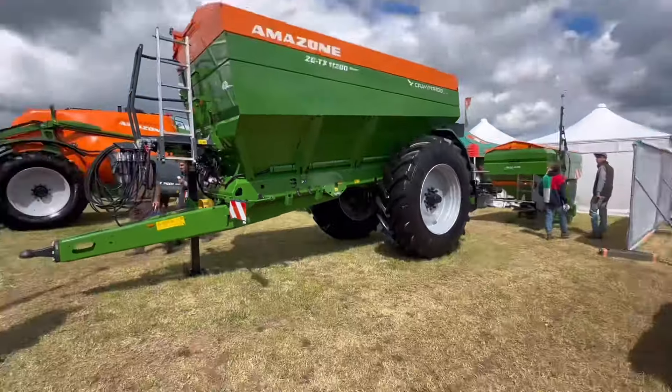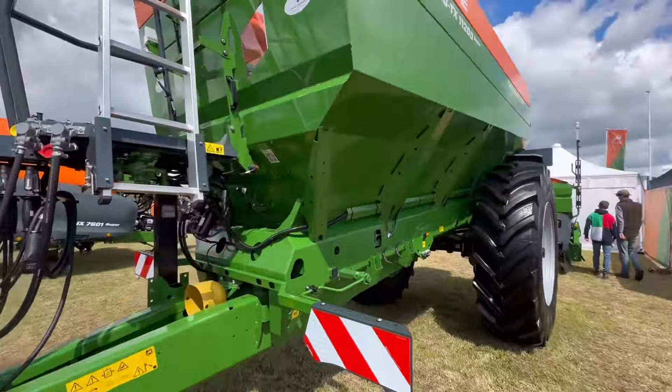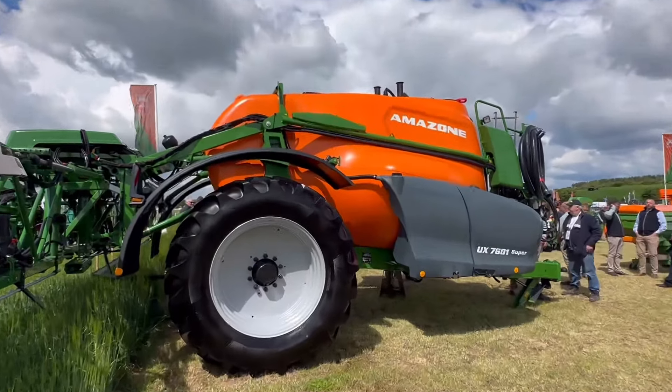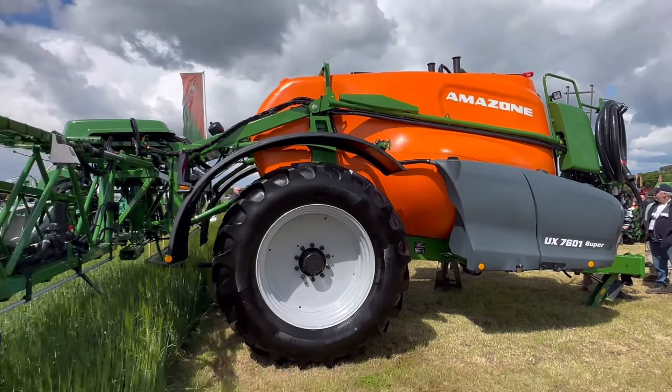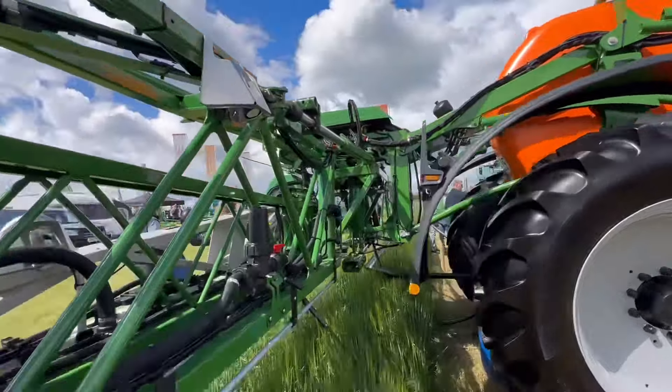That's a huge fertilizer spreader. And a sprayer as well - I don't know how many thousand litres that is. All the latest technology on the boom sensing for level.